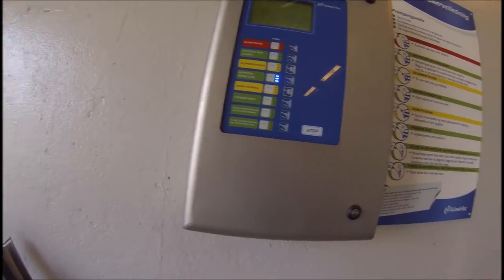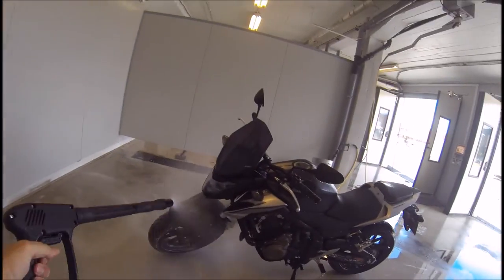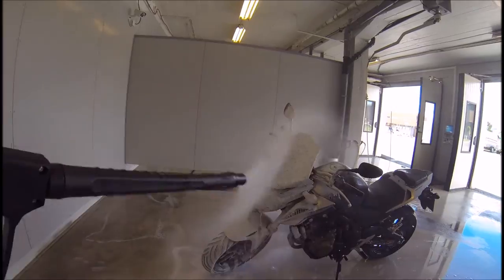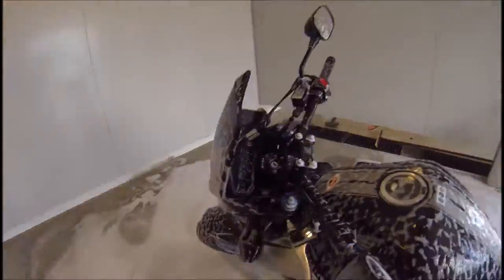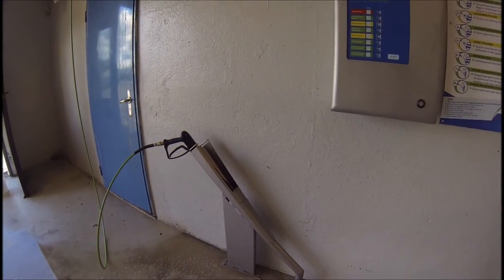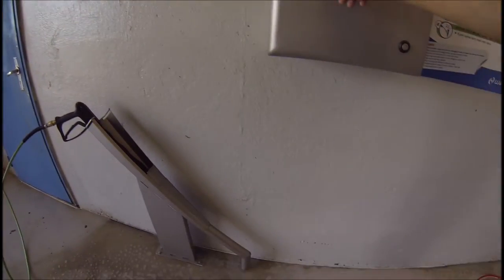So now I've done the pre-wash, as I call it, and I'm going to do the foaming. It's been about five minutes, so I'm going to do just a rinse off again.